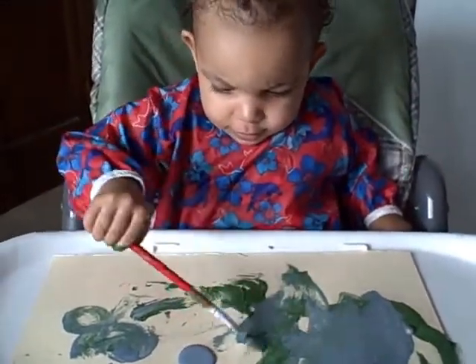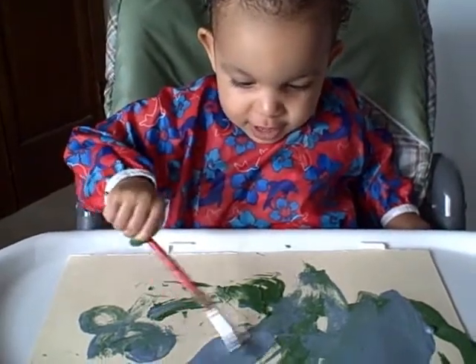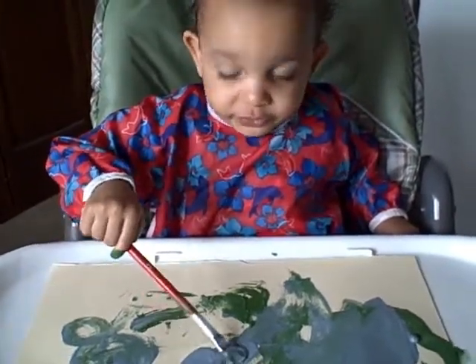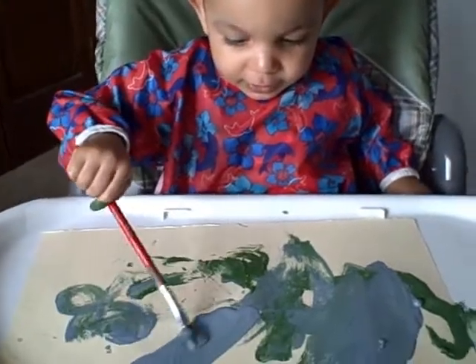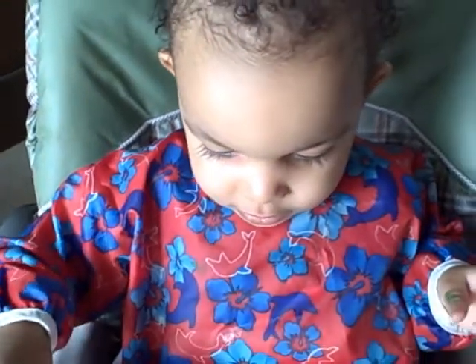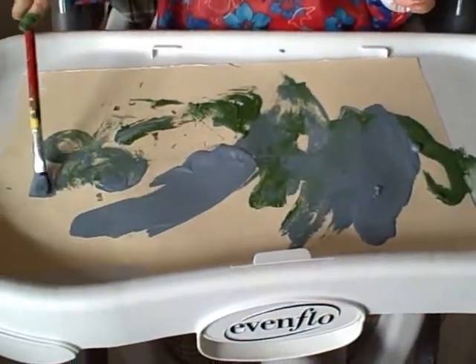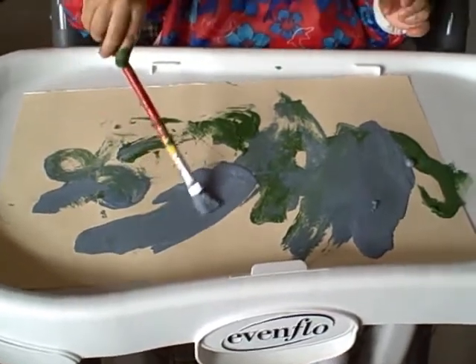You're wearing your iPlay long sleeve bib. It has a pocket in the front that catches everything, and it's keeping you nice and clean. That's the only way mommy can be brave and let you paint, right? You're doing good.